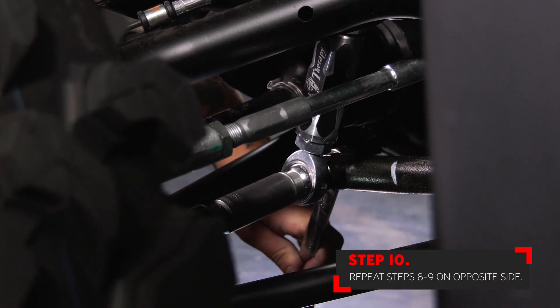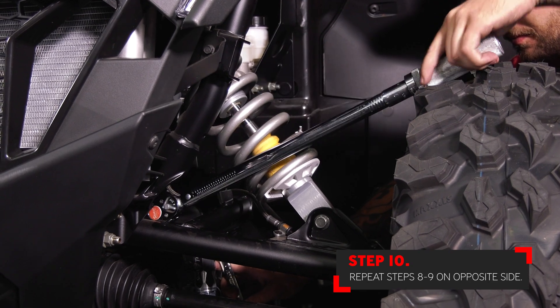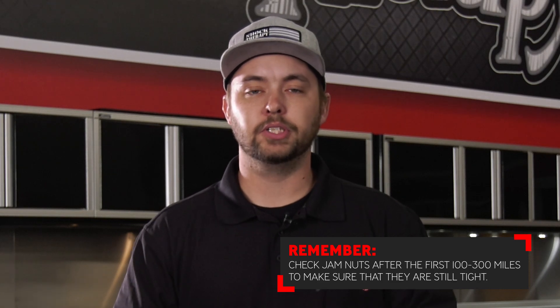Repeat these steps on the opposite side and your installation is complete. We hope that this video helped you guys with the installation of your front link kit at home on the Polaris Pro XP. One thing to keep in mind is after the first 100 to 300 miles, make sure that you check the jam nuts to ensure that they are still tight.